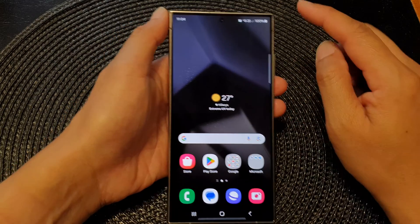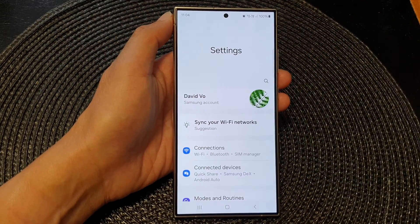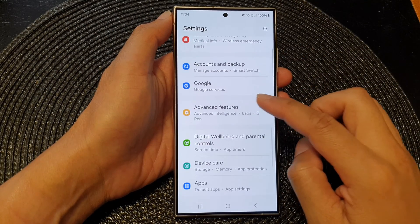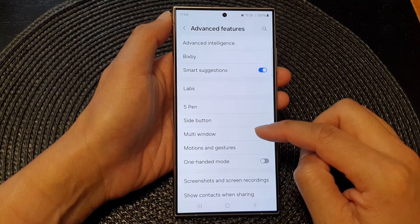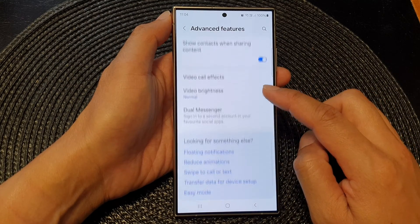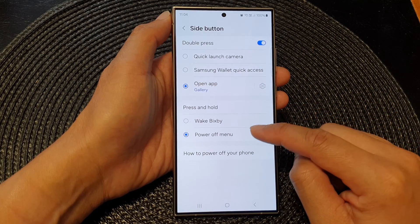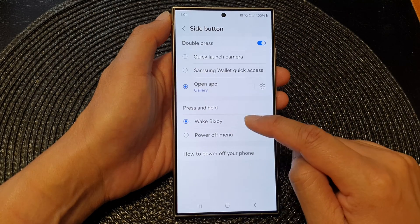To do that, swipe down at the top and then tap on the Settings icon. In the Settings page, scroll down and tap on Advanced Features, then scroll down and tap on Side Button. By default it is set to wake Bixby.